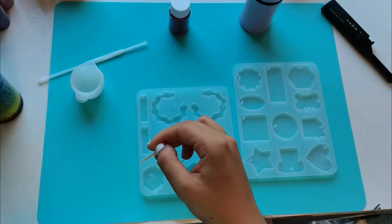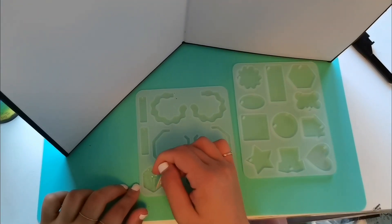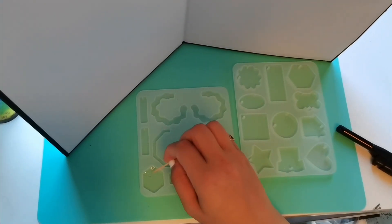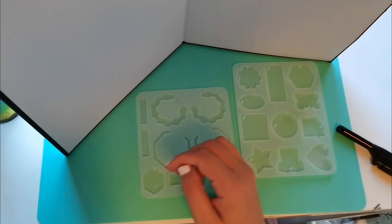Hi everyone, welcome back to my channel. This is Nahal Hachbin with Yam Studios and today we have a magenta glitter sparkly gem.